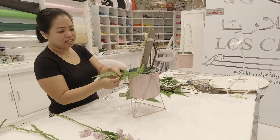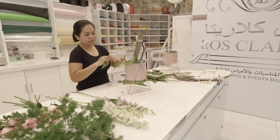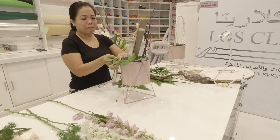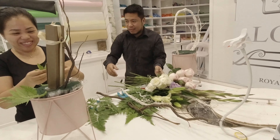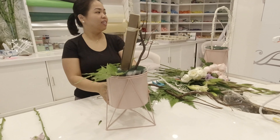No pressure for us today because our client gave us more time to do her arrangements, so let's just enjoy! To show an obvious difference between the arrangements, Vincent will be using light purple and white shades.